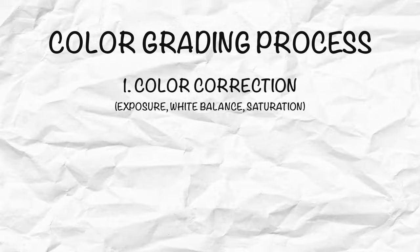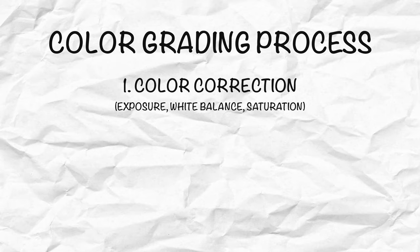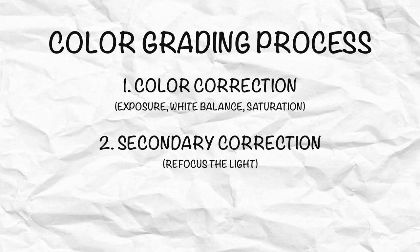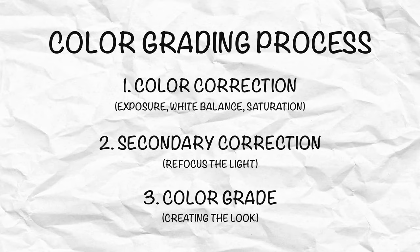Color grading is not as scary as you might think. Once you get the hang of it, it's quite fun — this is actually my favorite part of the editing process. I will try to explain it as best as I can so that you can achieve the same results. The color grading process consists of three steps: step one is color correcting our image, where we adjust the exposure, white balance, and saturation. Step two is secondary corrections, where we refocus the light in a scene. Step three is applying our color grade, which is the look of our video.